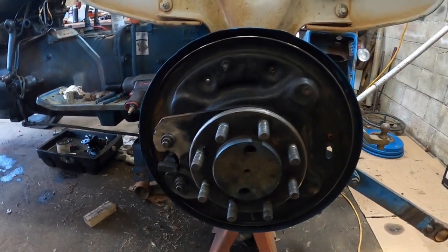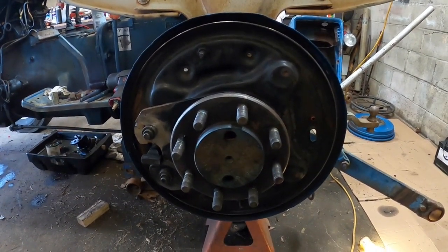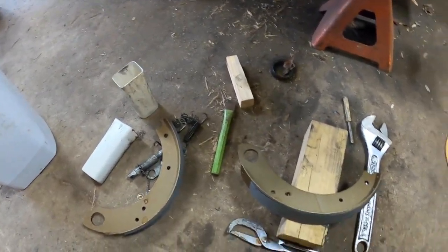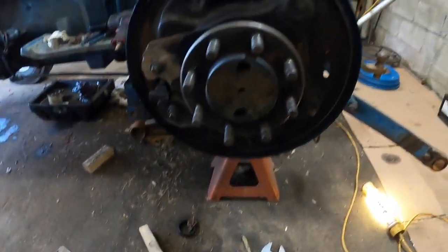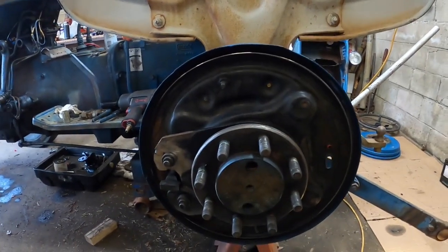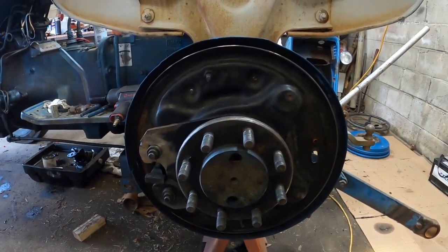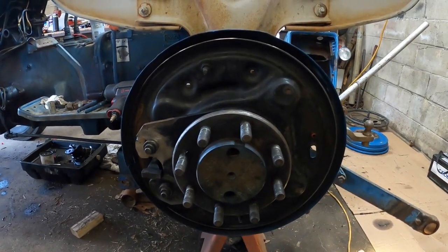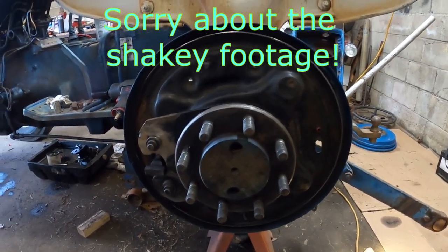All right guys, had to stop for a second. Had you all set up, we were getting ready to get after it — brake shoes, brake hardware, brake pliers. Had a good camera angle going. I thought, well, I better stop and look. It's been about two or three weeks since I've done this side. Need to see how the springs were oriented. I always take pictures, especially on drum brakes. My memory's not what it used to be.